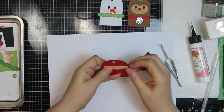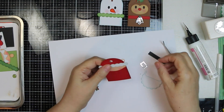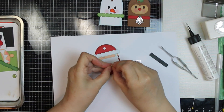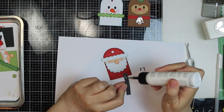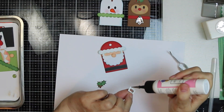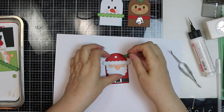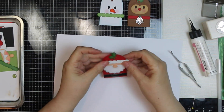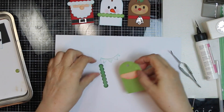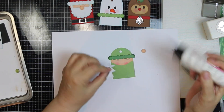See that punch over there to the right by the glue? That's a Martha Stewart holly and berry punch, and that's what I'm using to cover up the hole for the tag. I thought about putting a brad there, or an enamel dot, or twine — but then it hit me I could put holly and berries so they all look like they have a little decoration up there. Santa's belt has two pieces to it, so I made one silver to match the bell.